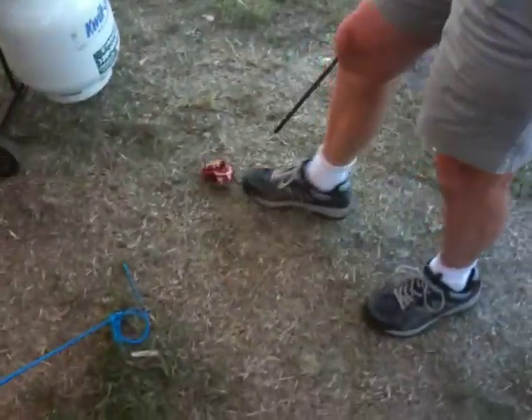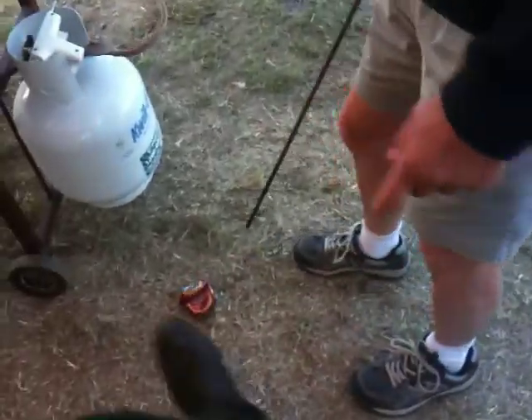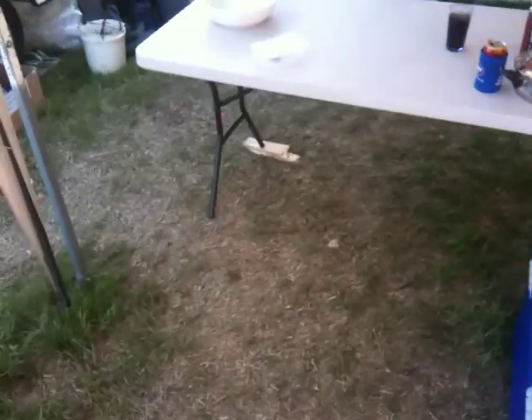So we did driving, now we're doing putting. The hole is that little piece of thing there, you see? Yeah, got it. There's the hole, people.